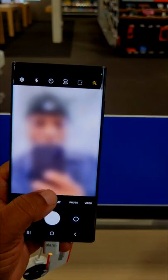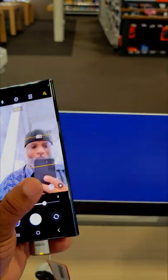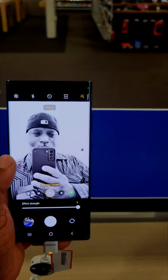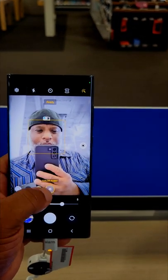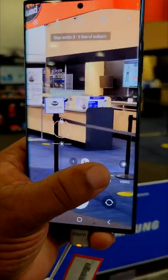We gotta go back and we gotta go to more camera features. You got portrait mode, you got all the modes right here — studio light and other lighting modes. You got this for the front camera, and when you go to the back you get the main focus.